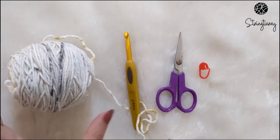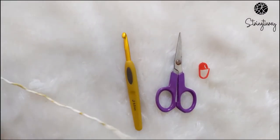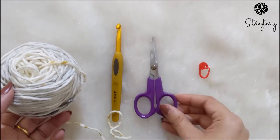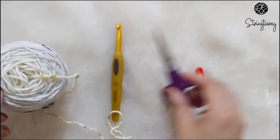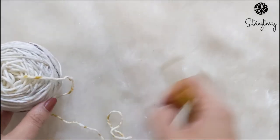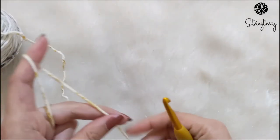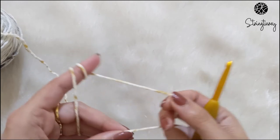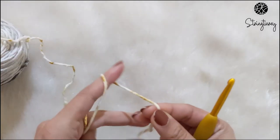For this tutorial I am using a 6-ply light worsted weight yarn with a 6mm hook. You'll need a pair of scissors and a stitch marker for better clarity. You can use this stitch for any kind of yarn, right from lace weight all the way to worsted weight or even bulky weight yarn.